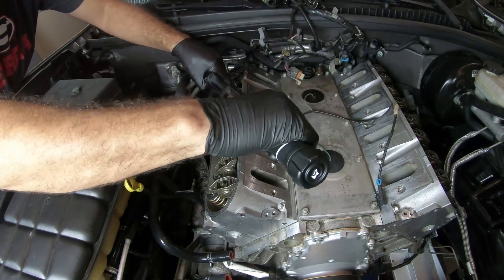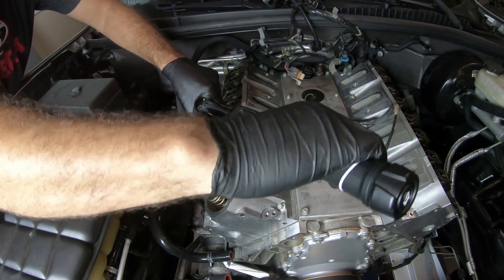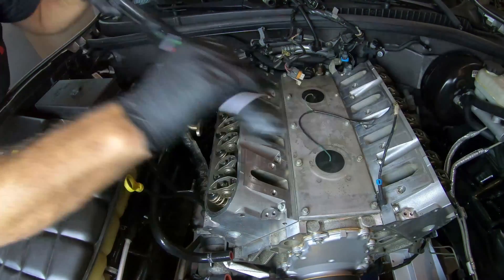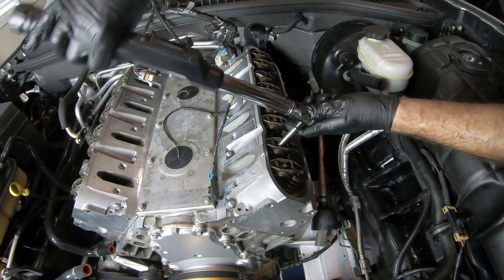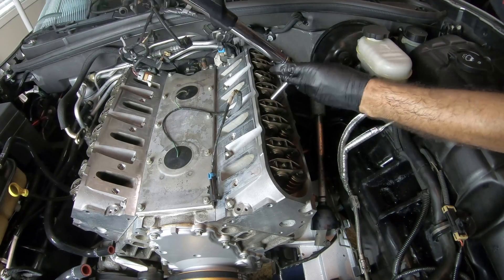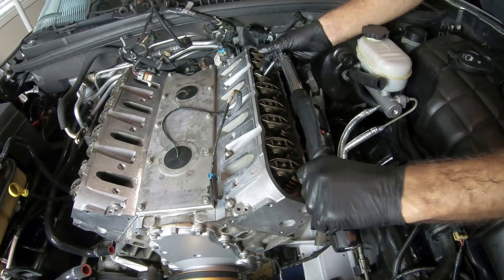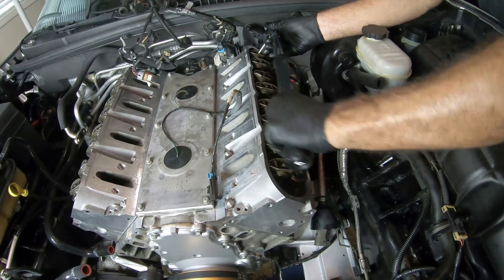They seem to all be at 22 foot-pounds. Let's check the driver's side. Good. Good. Good. Good. Good. Last two — good. Last one — good.